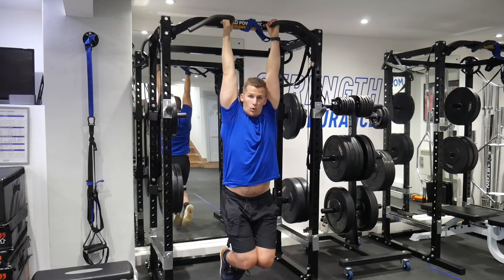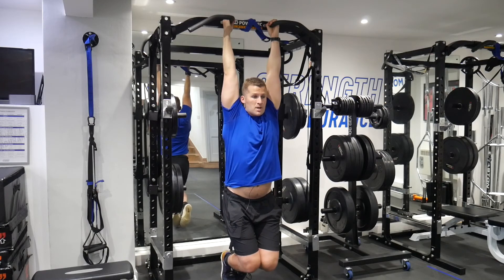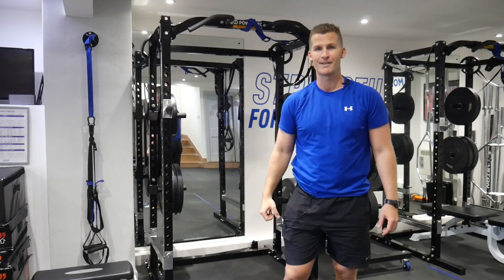Do you have the upper body strength to hold your own body weight? Whether it's a plank or now we're looking at hang hold, similar principles apply. So something for you guys to be thinking about and working on — it will tell you a lot about your grip strength and your overall strength to weight ratio. Give it a go.